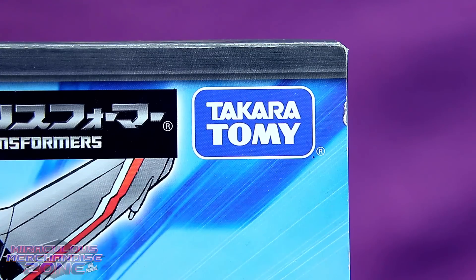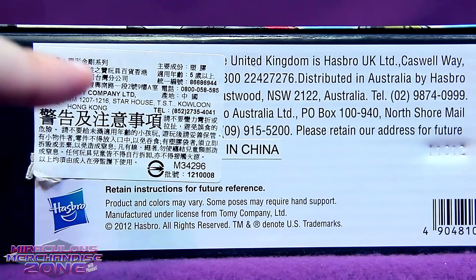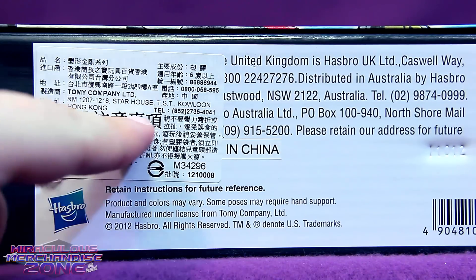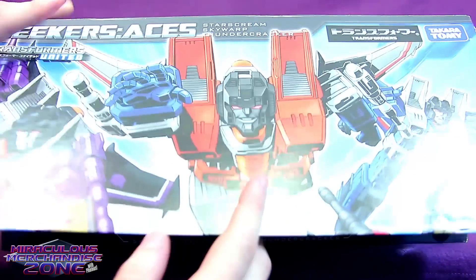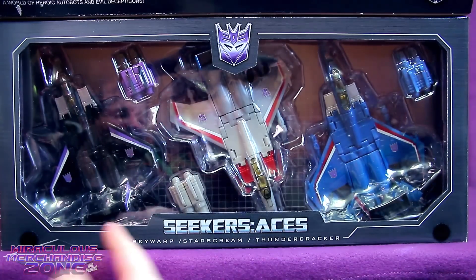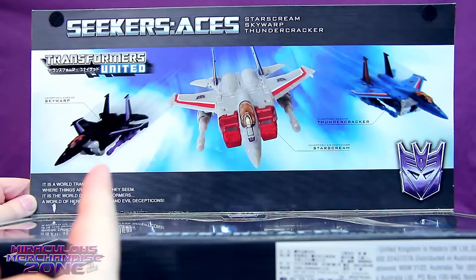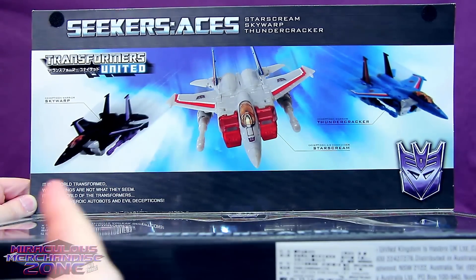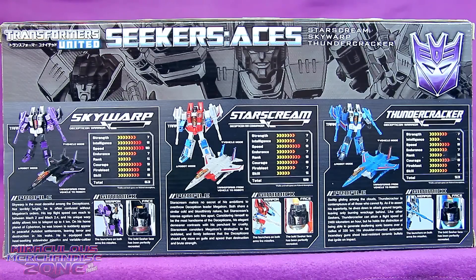We've got kind of an interesting quirk here on the box with the Takara Tomy logo on the front of it, but then we've got Hasbro markings on the bottom. However, there's a sticker covering some of it up saying Tomy again. I do really like how this box works too, with just this flap here with the artwork that you can open up and then get a view of the figures. On the flip side of the front of the box, you get a pretty cool shot of the three jets flying through the air.